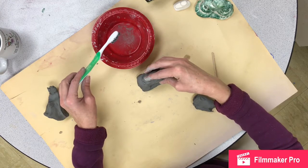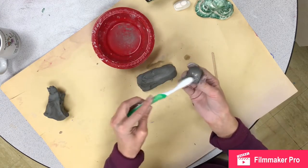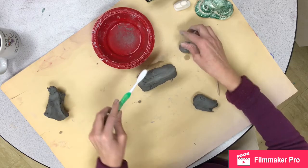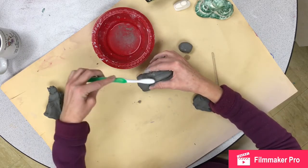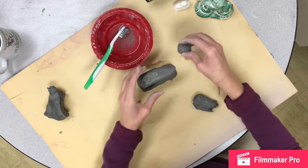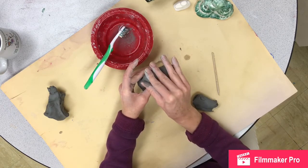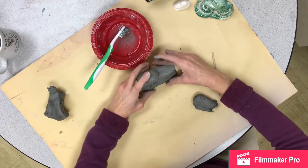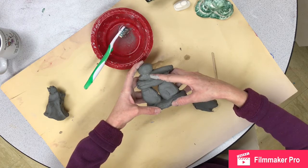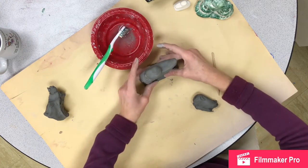Now I'm going to add the head — doing slip and score on both surfaces with the toothbrush in one swift motion, then pushing and wiggling it down. Here's my anooksook — you can see the slip oozing out, which is a good sign. Make sure to check balance; it wants to kind of fall back and forth, so balance is key.